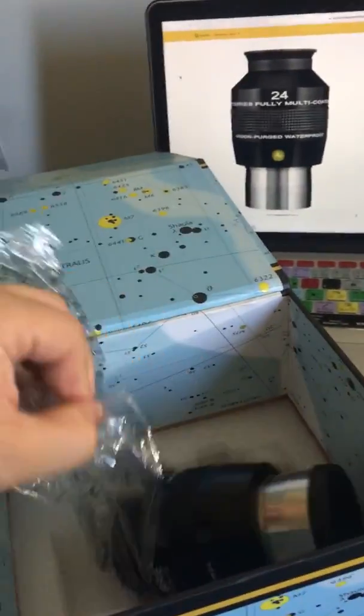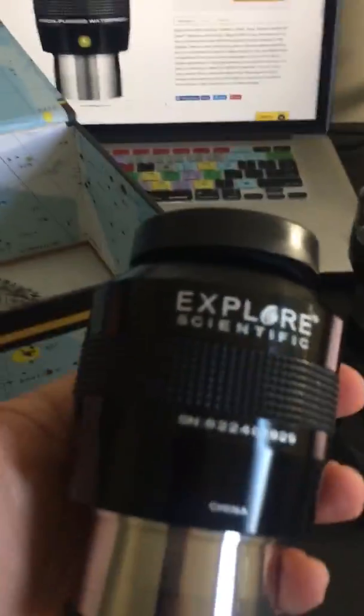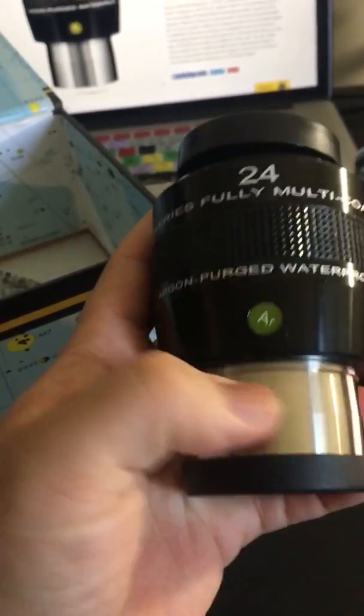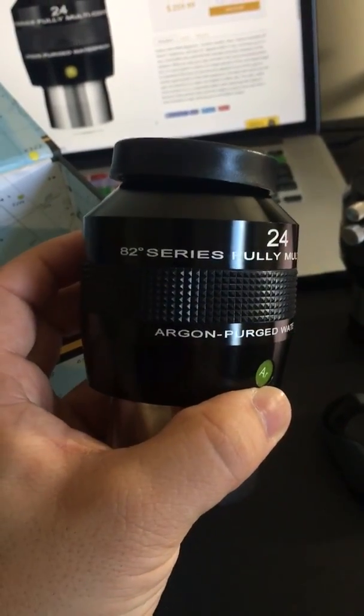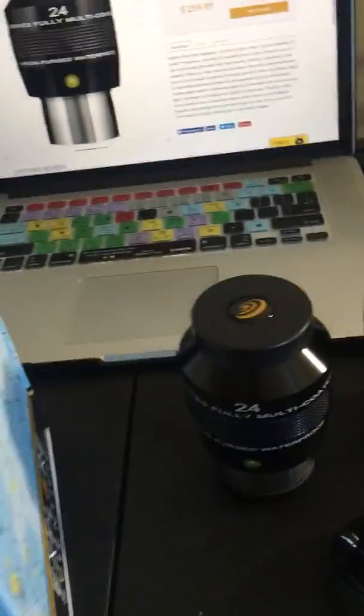This one has great eye relief and they're built really well — oh my god, there's some weight to it. So here we are: argon purged, waterproof, the 82-degree series. One thing about all these is they kind of hold their value, so in essence it's a pretty decent investment.